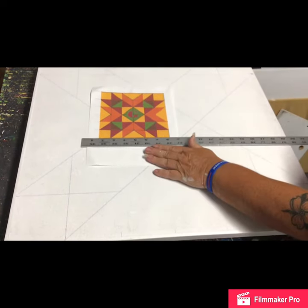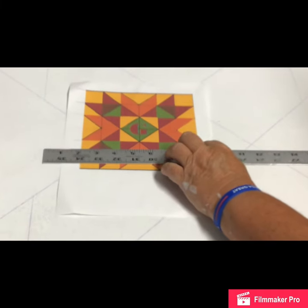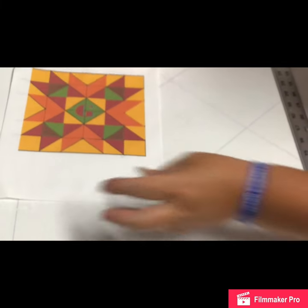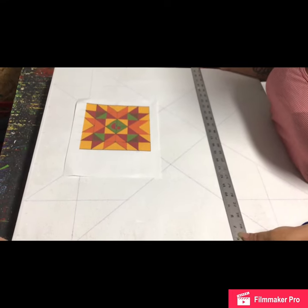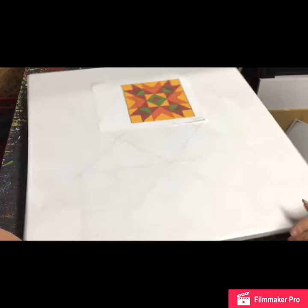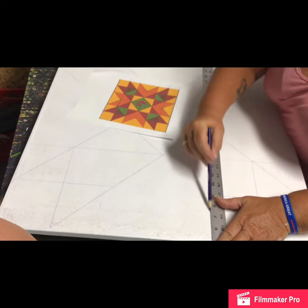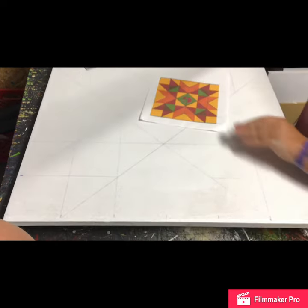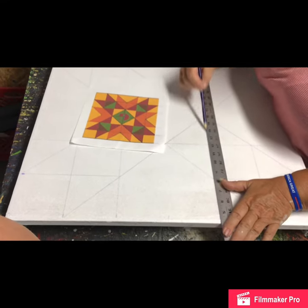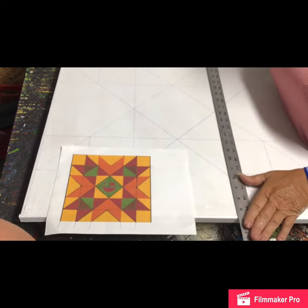Now we're going to come right up our page with the yardstick ruler and see where our next line is. This next line goes all the way across. So we come up here and go all the way across, then turn the board and go all the way across again. Sophie could tell stories while sitting and watching, but then she might tell things I didn't want you to know. We make our last line here.